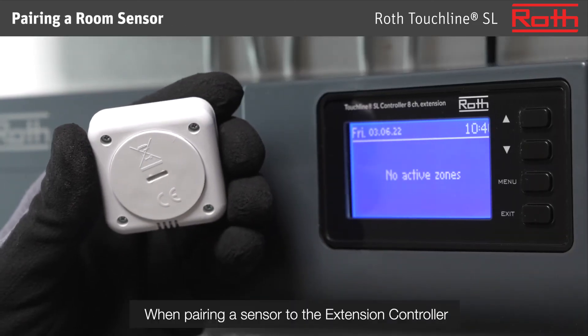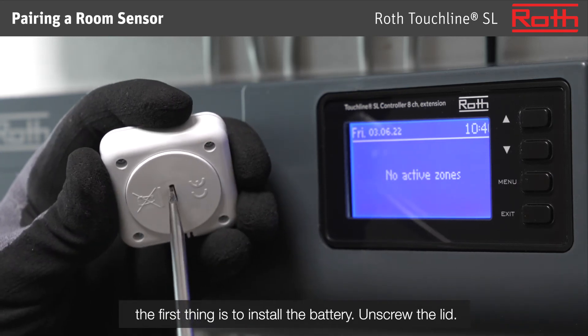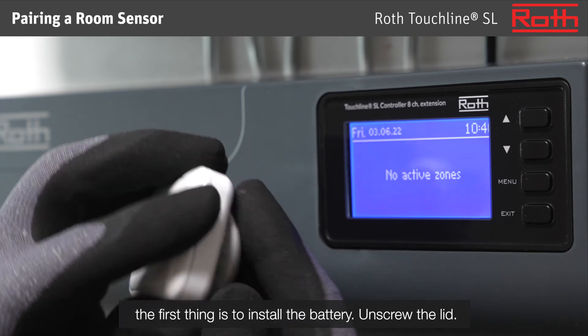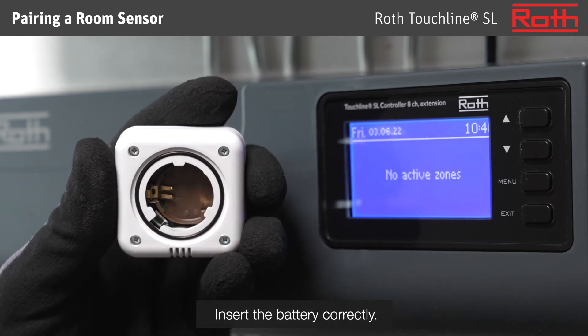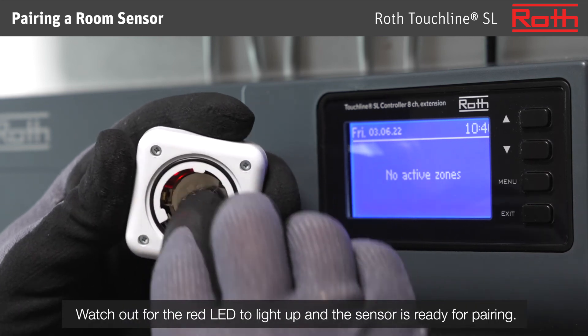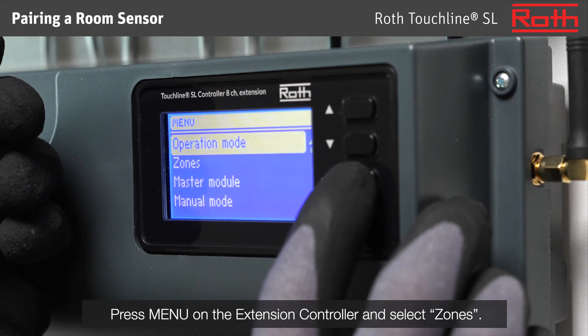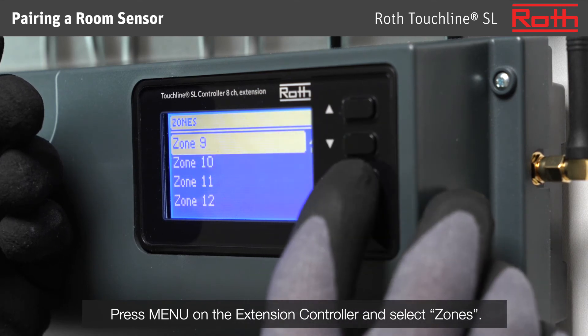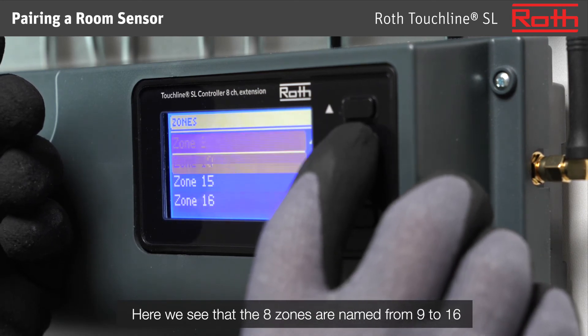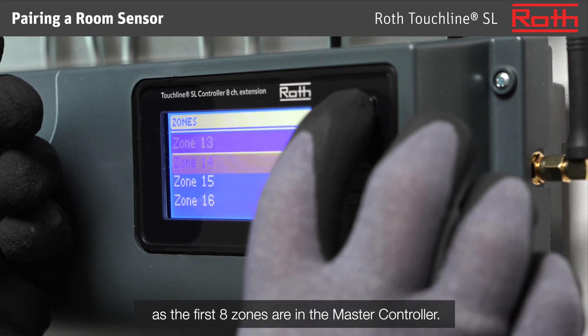Pairing a room sensor. When pairing a sensor to the extension controller, the first thing is to install the battery. Unscrew the lid, insert the battery correctly, and watch for the red LED to light up — the sensor is then ready for pairing. Press menu on the extension controller and select zones. Here we see that the 8 zones are named from 9 to 16, as the first 8 zones are in the master controller.